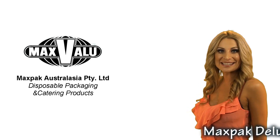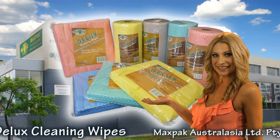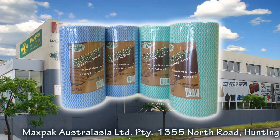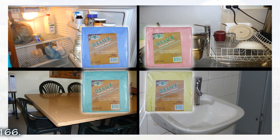Looking for an easy way to wipe up spills and stains? It's time to try MaxPak Deluxe Cleaning Wipes. Available in an easy tear-off roll or convenient handy pack, with a variety of colours for each different area.